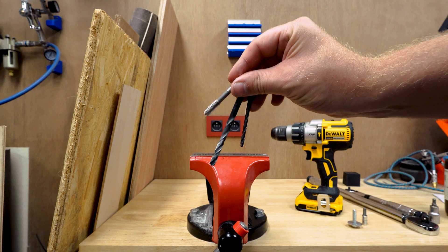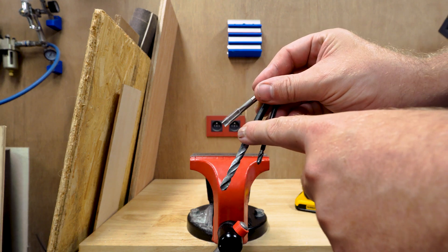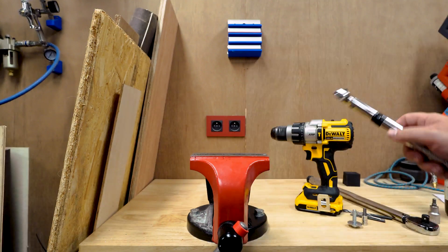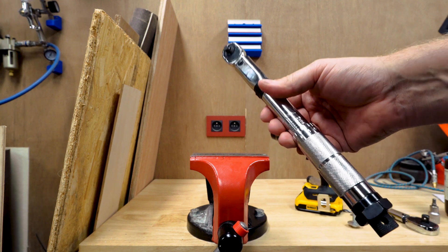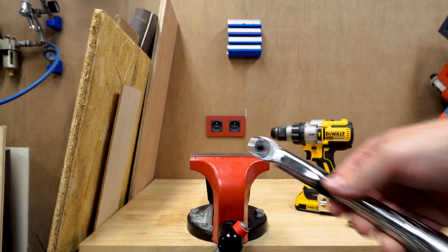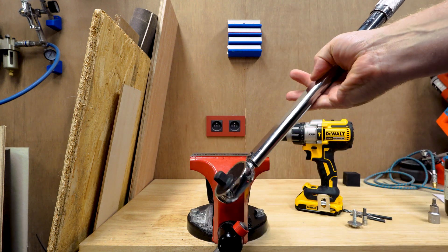We have reached the final testing. We're going to pre-drill with a 4mm bit, then go after it with a 6.8mm and tap it with an M8. After that we will torque it up until it breaks. If this one doesn't make it at about 23 newton meters, we always have this big boy which will definitely break it.